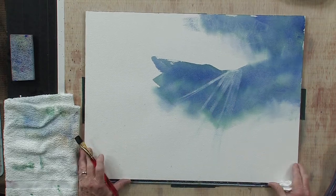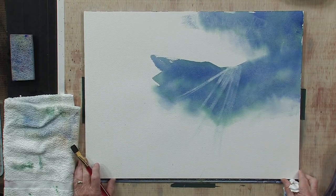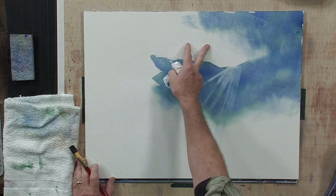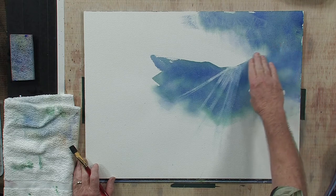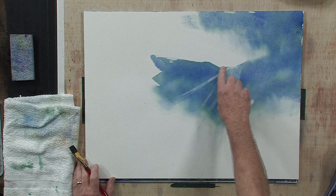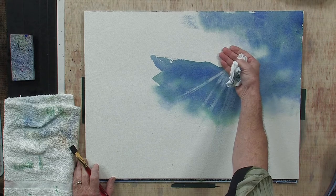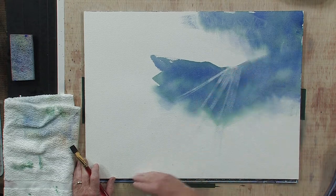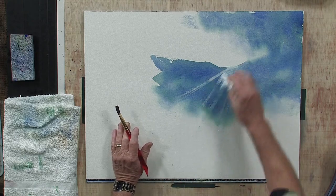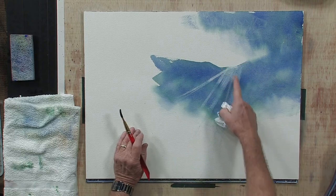So remember, start with this misty sky area, leaving this area light in here. Then put in your mountain area and have it bleed into this part of the sky area. Have a nice hard edge with a light sky behind it. Then just drag that down with water on your brush, like so. Take your tissue and pat it. Then come back and rub in the same direction and lift off that color. This is a very simple way of doing some sun rays. I hope you've enjoyed this exercise.